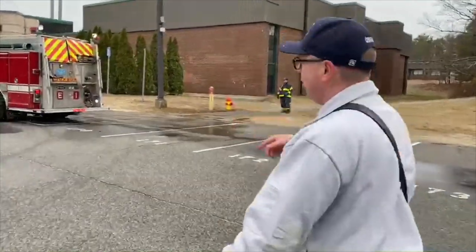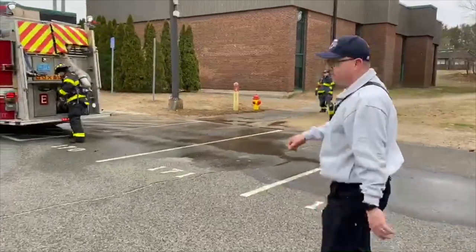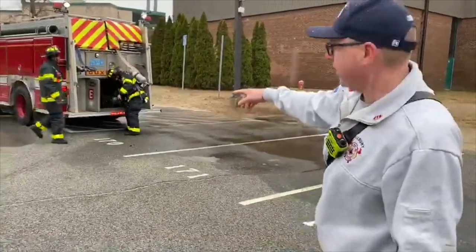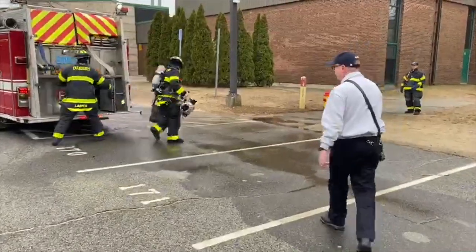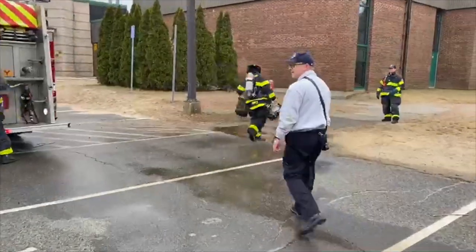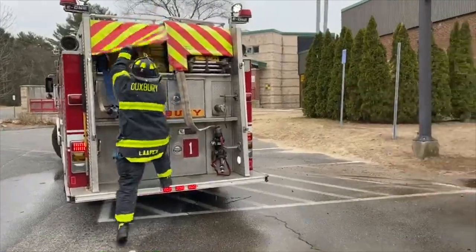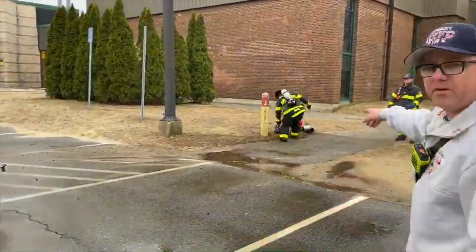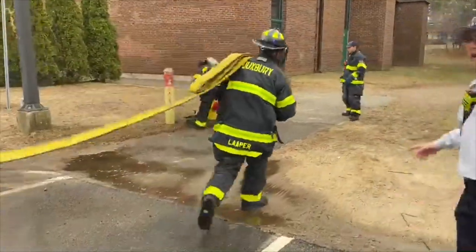So the engine just showed up. The driver is getting out. The passenger is all geared up, ready to go. He's going to start getting the equipment to hook up the hydrant. Come on over and we'll check it out. The firefighter on the back, he's taking off the big hose. He's going to help the other firefighter who's over here.